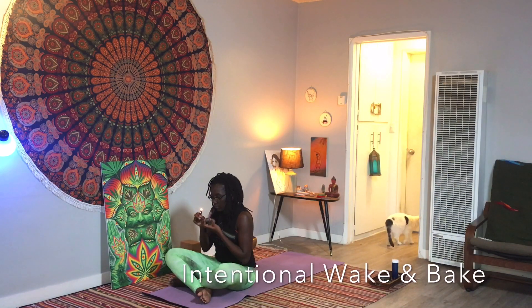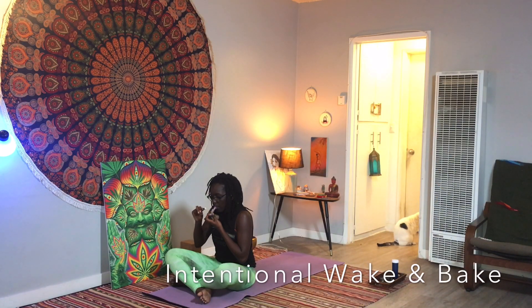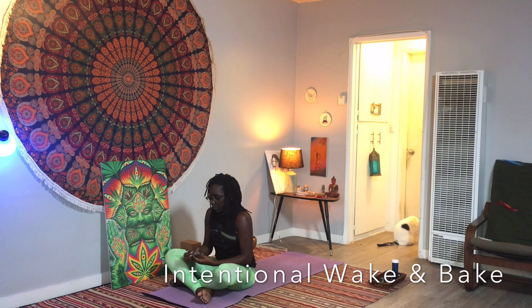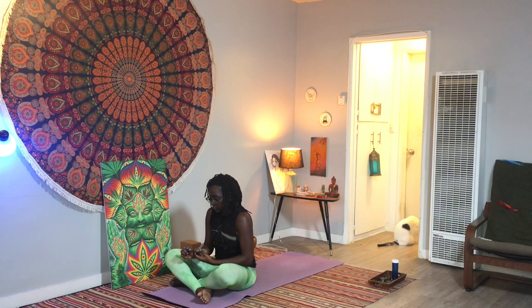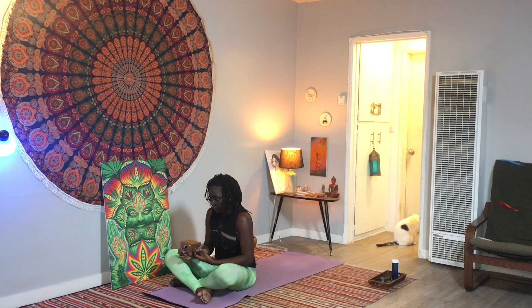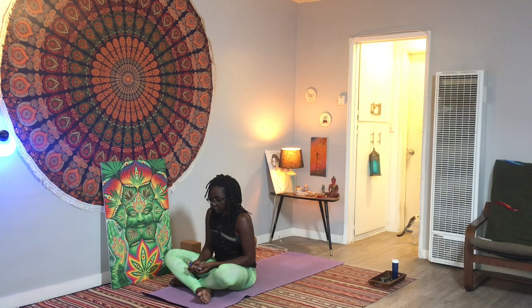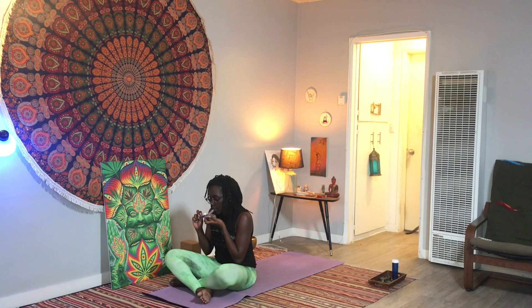Hi yogis, thank you for joining me for this intentional wake and bake session. It's Minnelli here. Go ahead and grab your favorite herb that you like to smoke on in the morning time if you're choosing to consume cannabis. Maybe take a few hits here, noticing how the flower tastes, how it feels, how the effects start to show up with each hit. For this practice, you might want to have a yoga block — if you don't have one, no worries, maybe replace it with a stack of books or something.